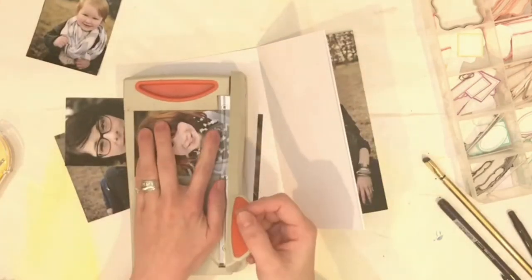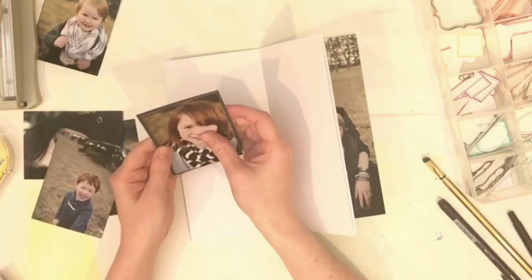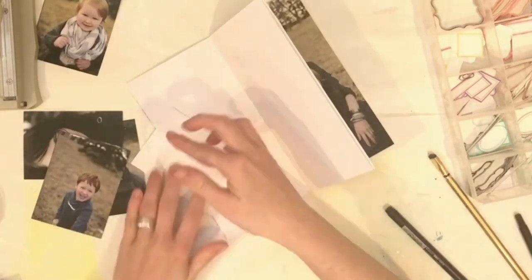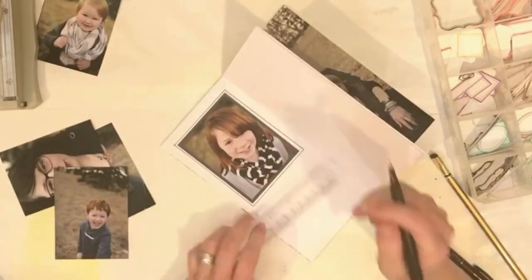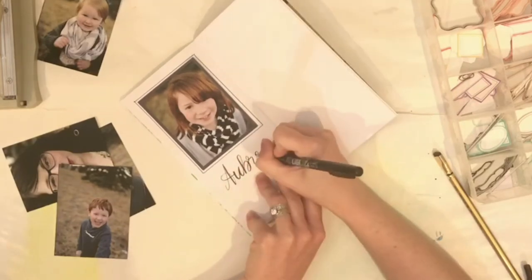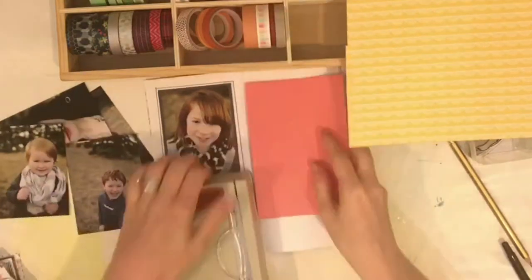These next three pages are each going to have a single photo of one of each of my children. The first one is of my daughter Aubrey. I wanted to keep one page fairly plain on the left side. All I've done is matted her picture on what looks black but is actually a really dark blue, and then I lined around that so it's framed in even more, and then I do a little bit of brush lettering with her name written, and then I'm going to put a puffy sticker on there for how old she is.